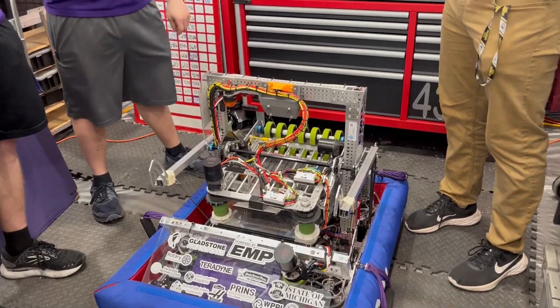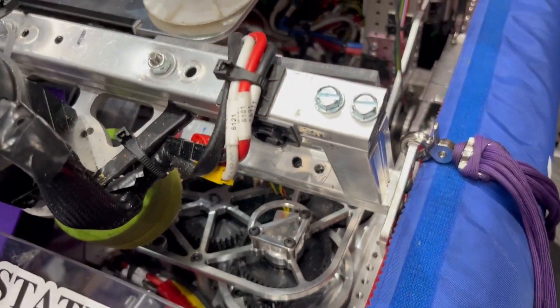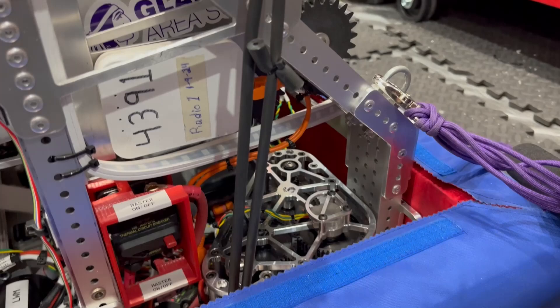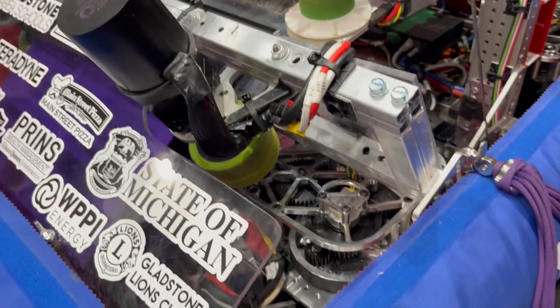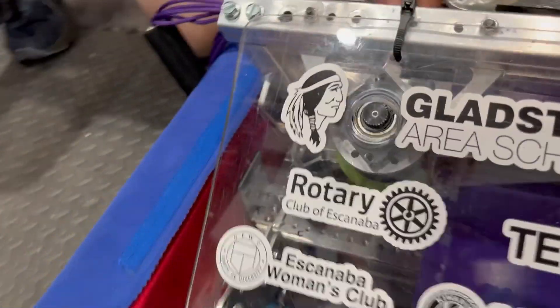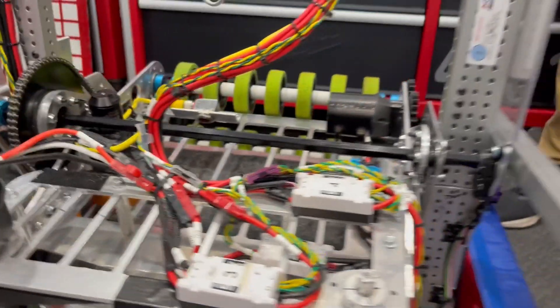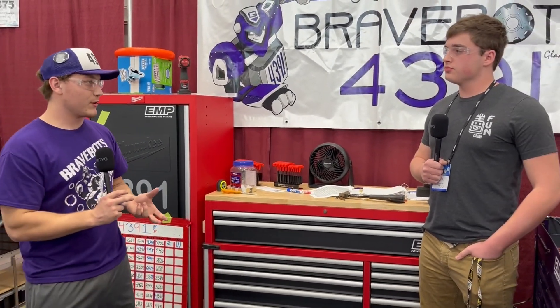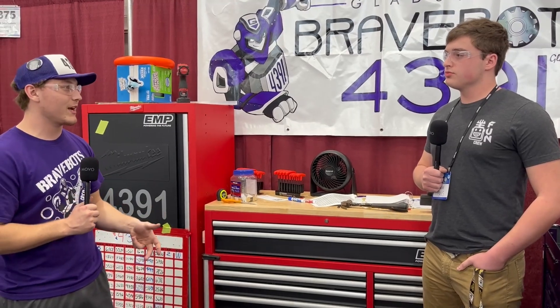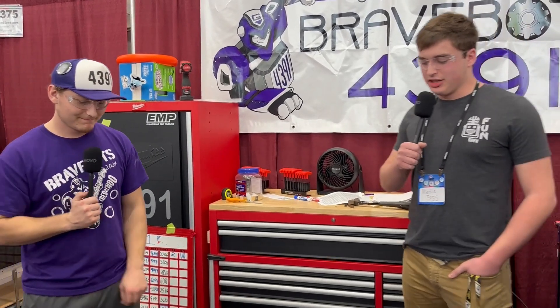Now let's move to the drivetrain. It looks like you guys are running swerve — what type, how big is your drive base, and I notice the swerve modules are pushed back a bit for your intake. Our swerve uses Falcon 500 motors and the MK4 build type with Tier 2 gear ratios. We've had little to no trouble with them and they've been great for over three seasons — very fast, super easy to work on. They're actually built into the frame itself, which lets you make things narrower without having to build around the swerve.